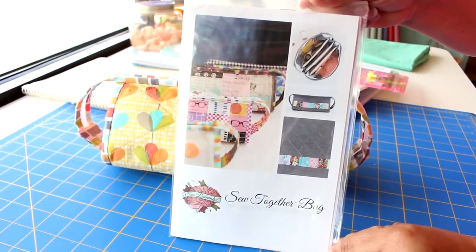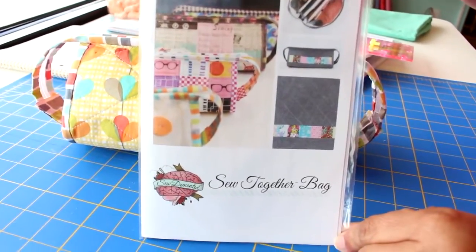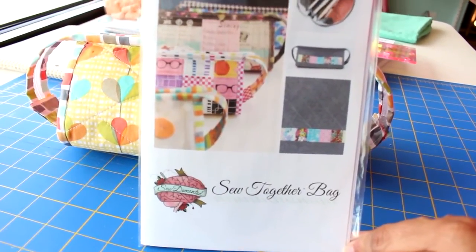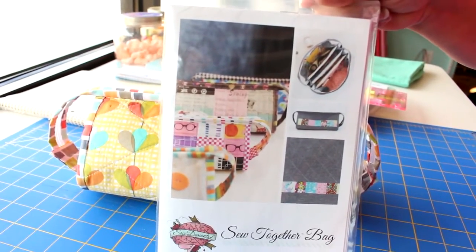The sew-together bag pattern is by a company called Sew Demented, and it is so much fun. It has lots of little compartments, lots of little hiding spaces, and I want to show you how cool it is.